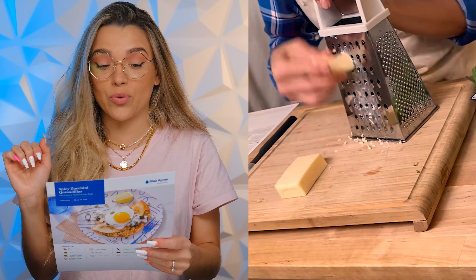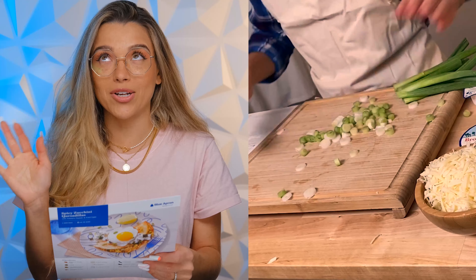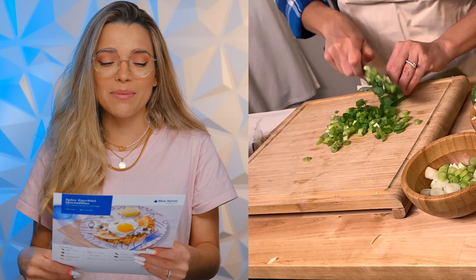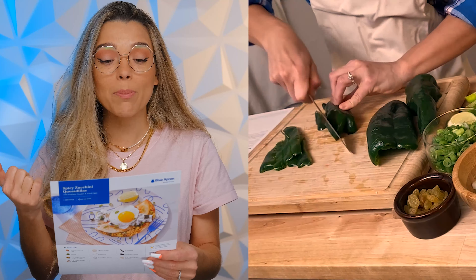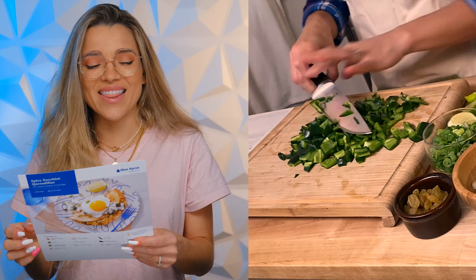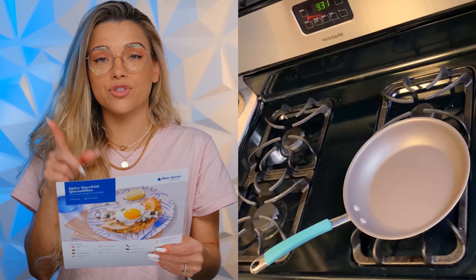The first thing we're gonna do is prepare the ingredients. We're gonna grate the zucchini and grate the cheese on the large side of a box grater. We're gonna thinly slice the scallions, separating the white bottoms from the hollow green tops. Quarter the lime. Cut off and discard the stems of the poblano pepper, halve lengthwise, remove the ribs and seeds, then small dice. Roughly chop the jalapeño peppers — thoroughly wash your hands, knife, and cutting board immediately after handling the peppers.